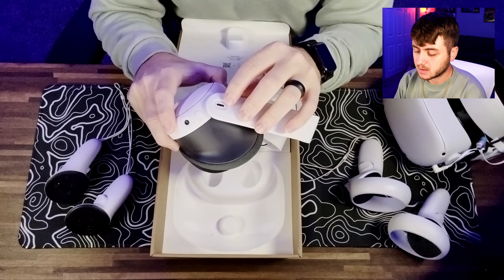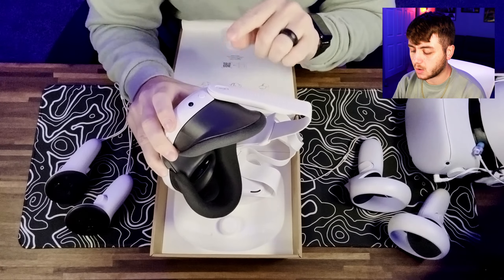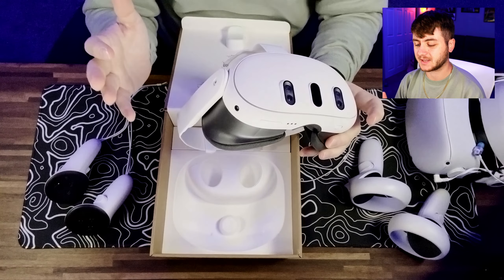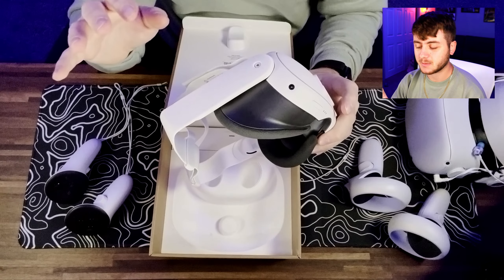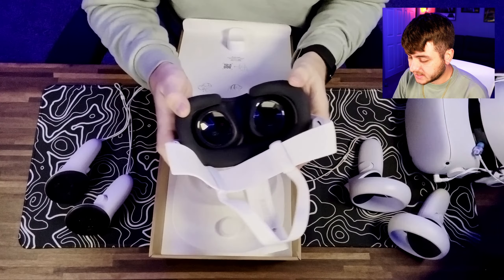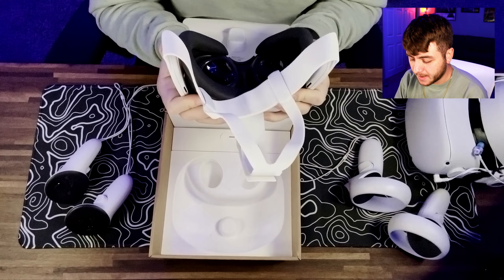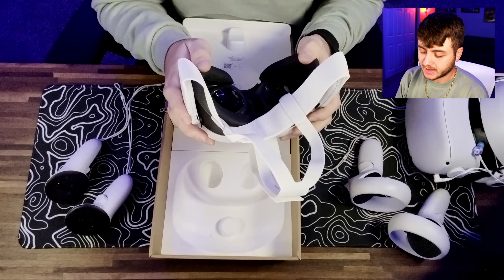They did change where the USB-C port was on it. Last time it was on the side on the Quest 2. It did feel a little bit flimsy on the Quest 2, so I'm glad they changed the position of that — hopefully it provides a better experience. And on the opposite side, it looks like that is the 3.5mm jack for headphones. I'm glad they are not stacked on top of each other anymore — that was just kind of a pet peeve of mine, a personal preference. The face padding itself seems pretty nice. I've switched to one of those leather cushiony ones on my Quest 2, so this feels pretty firm and a little bit scratchy compared to that — obviously because this is cloth. With that being said, it feels very quality. I think wearing it quite a bit is going to break it in pretty quickly.